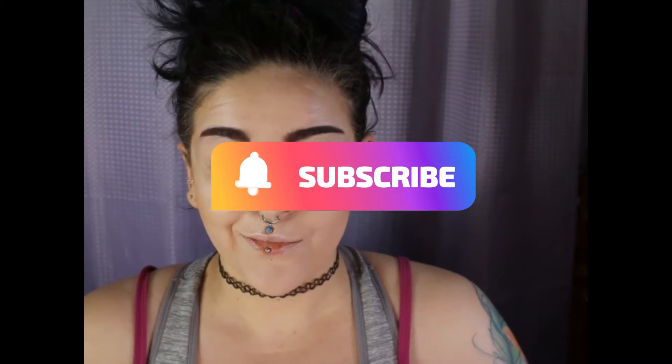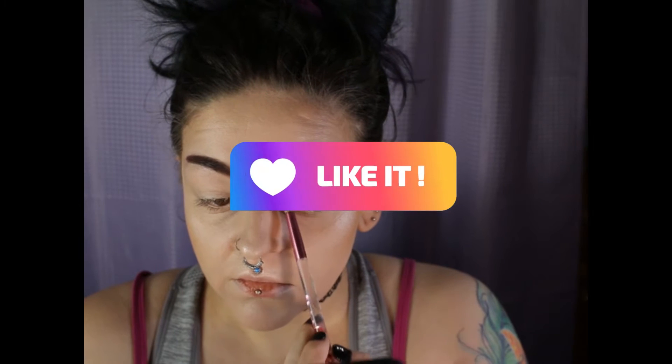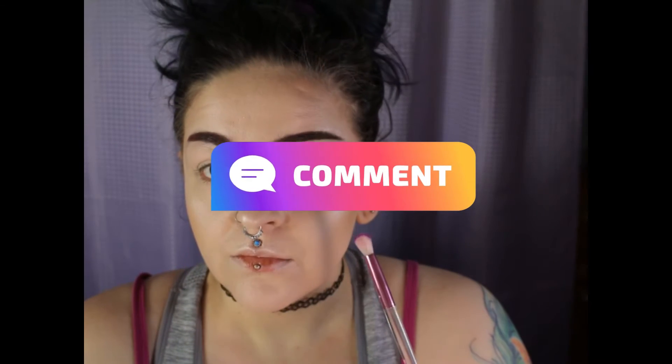Hi everyone and welcome to my channel. Thank you for being here. We are going to create a pride look using the Glam Light Cake palette.